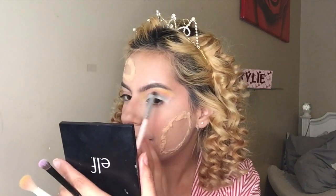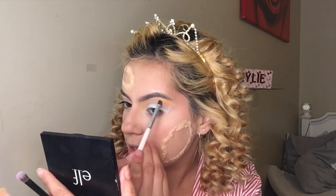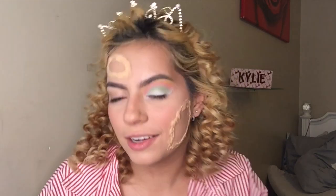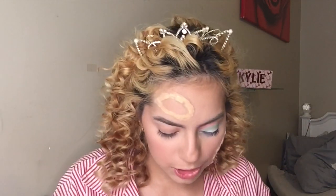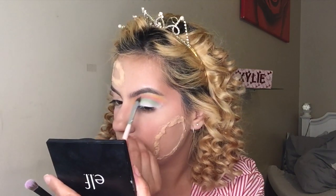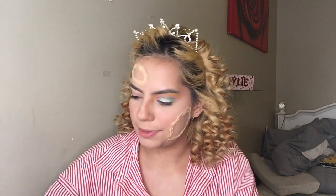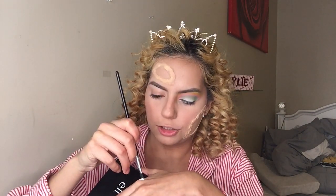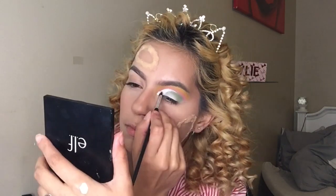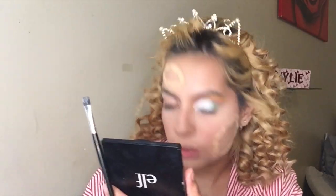Picking up a little more Bubblegum and swiping it over because we lost it a bit, blending it out — you can see the pink is marinating with the yellow and turning orange! I feel like you can't really see the colors that much, so I'm grabbing the crease brush again, picking up Sour, running it through because I feel like I lost that color, and blending it out. Now I'm grabbing the white concealer again to do a half cut crease.